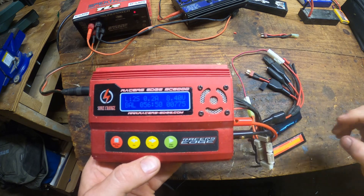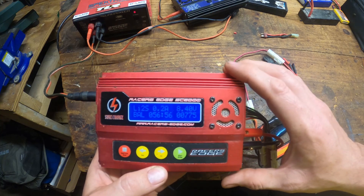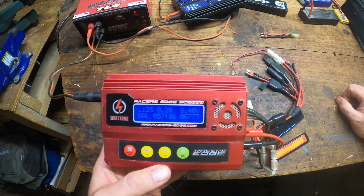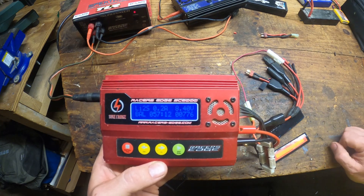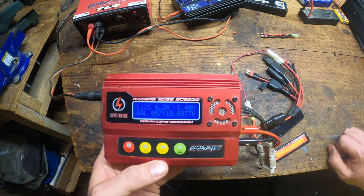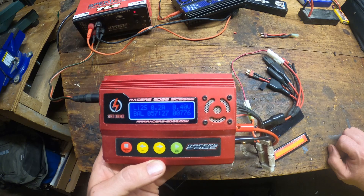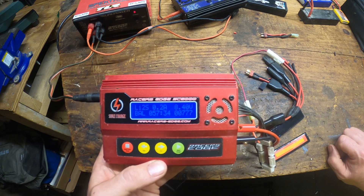That is how you save a lipo battery. This was not staged — this is just something I go through. We were going to play airsoft and one of my batteries was weak, and I just showed you how to save it, exactly as I do it. I've done this hundreds of times. I've been playing with lipo batteries and racing RC cars for 20 years — way before airsoft, way before drills had lipo batteries, way before brushless motors became mainstream.